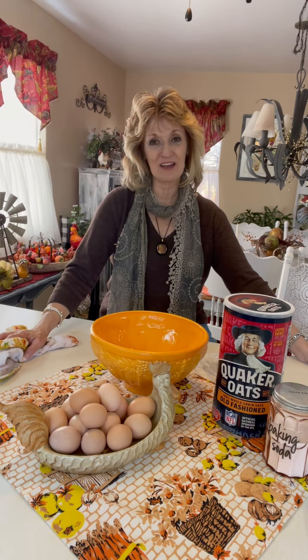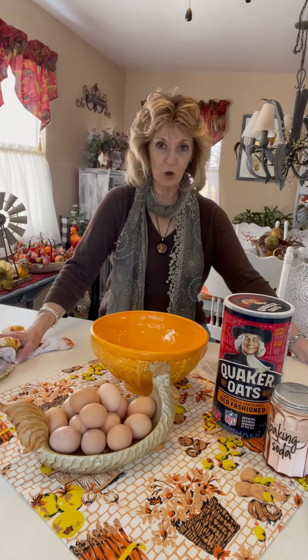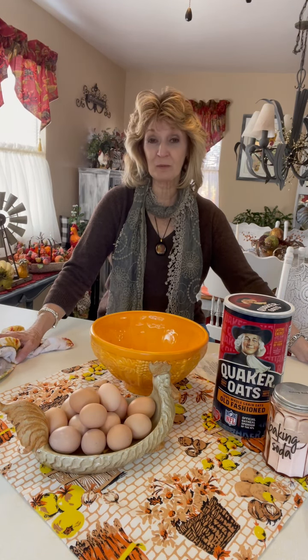So I hope everyone's having a grand day today. I've got a lot of baking to do before company gets here tonight. I'm making a nice homemade apple pie for them and these cookies, and I put a roast in the crock pot. So I'm kind of set.